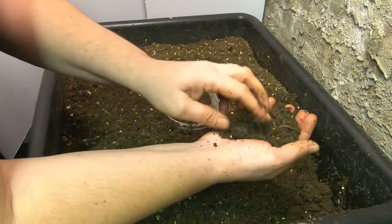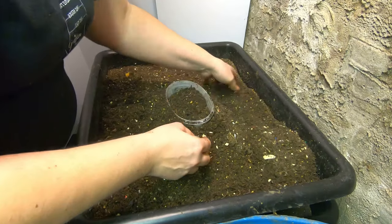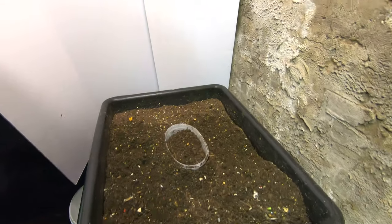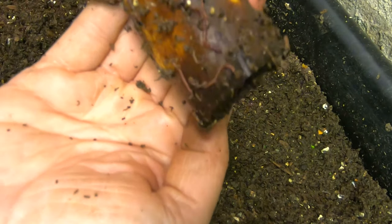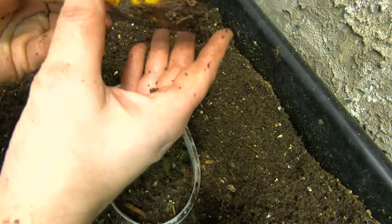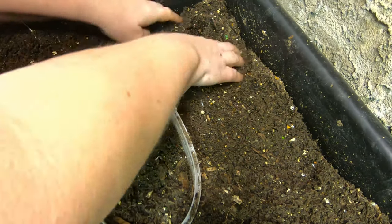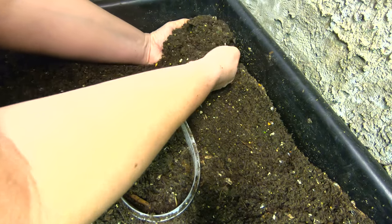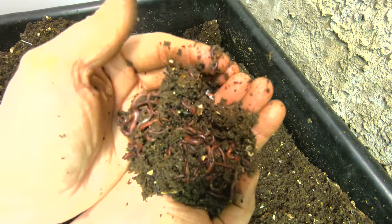There's a good amount of worms. I'll put them in the other place, in their new place. Then we'll move over to the next banana — put them in the corner over here. Same story, little baby ones all over. Then we'll just dig around over towards here where the banana was. That's a pretty good worm.